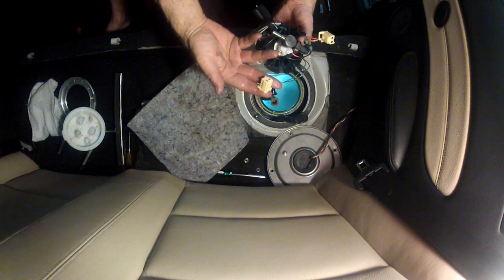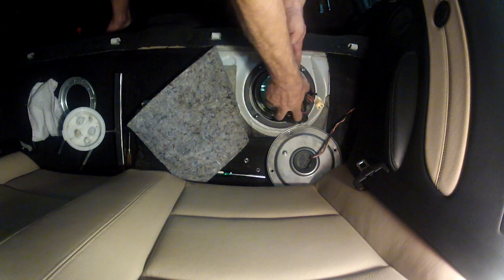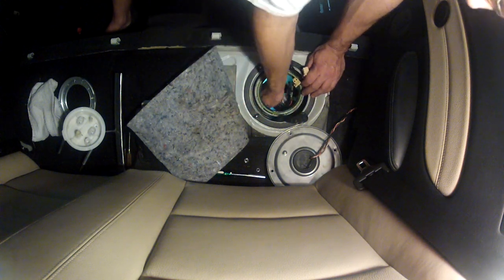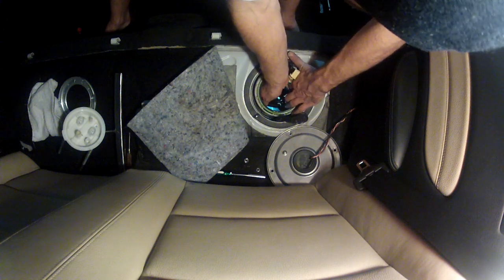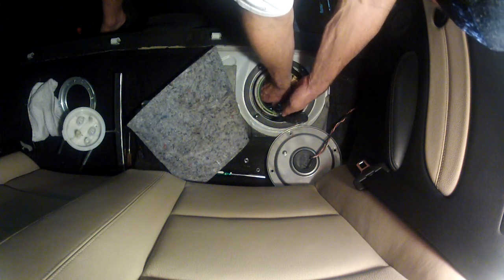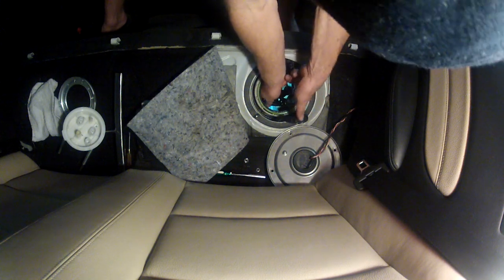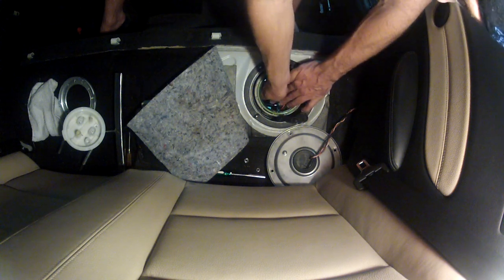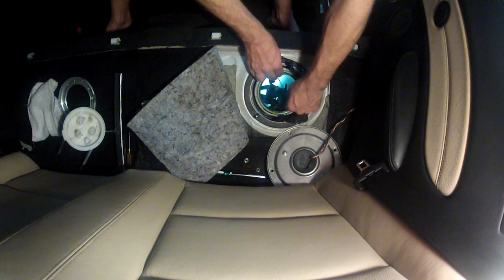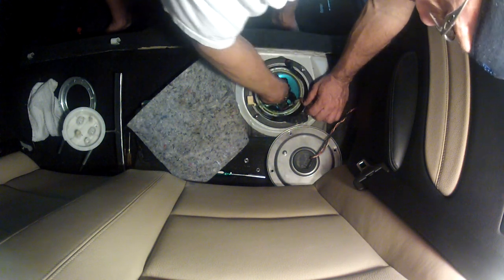Here's the new bucket. This is the fuel sense level float line, and these are the power wires. Same thing — watch for that float, set it in the tank, reach in there, and connect the return lines.